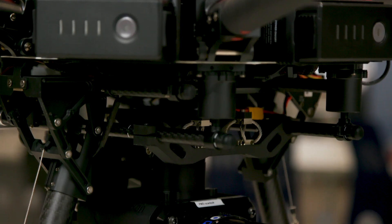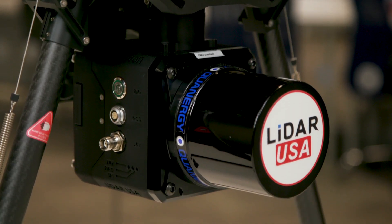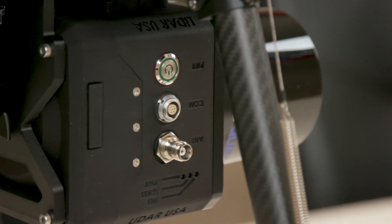But today, sitting next to me, I have the Revolution 120 series of LiDAR, which is a Quanergy M8 laser integrated with a Sony A6000 camera. So what does this actually give you? Well, mounted onto the M600, you'll get about 23 minutes flying time at an accuracy of around 40mm, flying at around 50 metres.